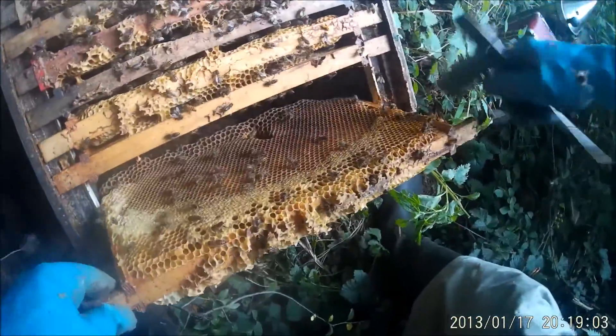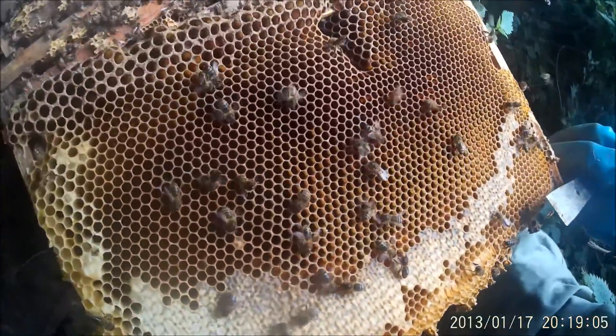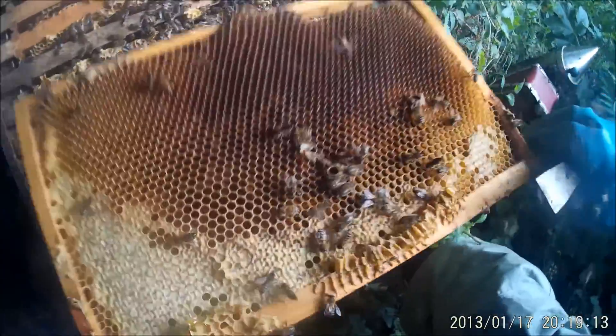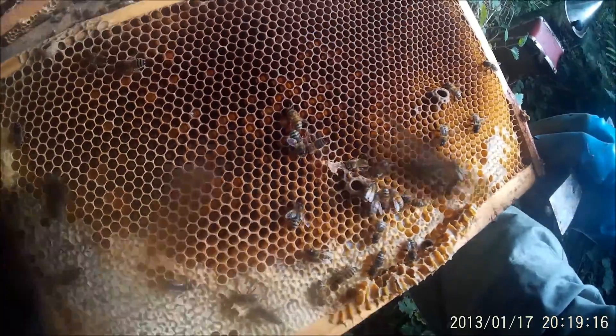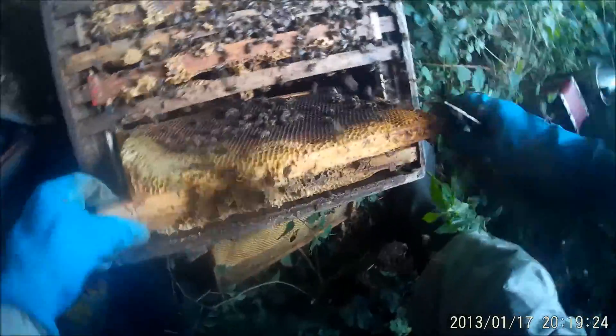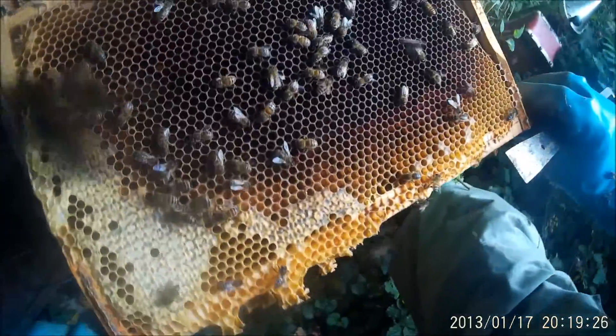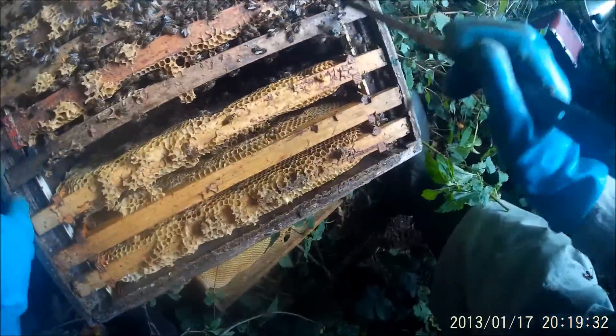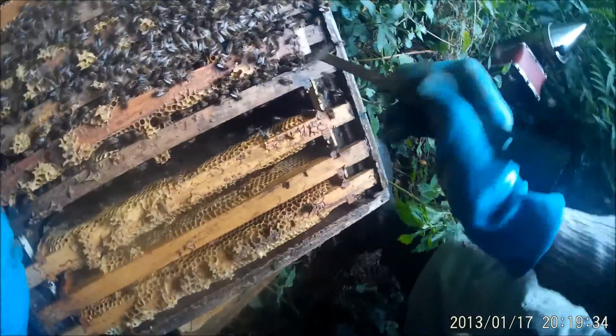No brood in that one, so we'll put that out of the way straight away. No brood in that either, although they might be ready for brood. This is beginning to look a little bit ominous — that's just stores and empty cells. We're going to find that we have a queenless colony, which at this time of year is not a good idea. The bees are not looking hopeful.